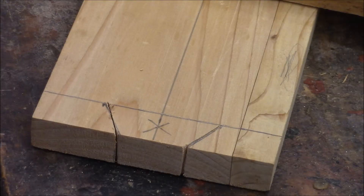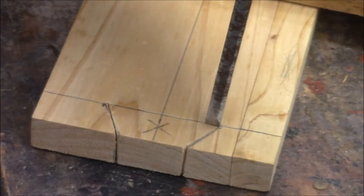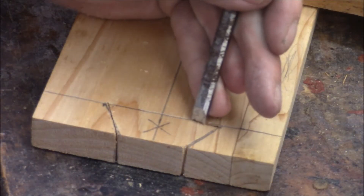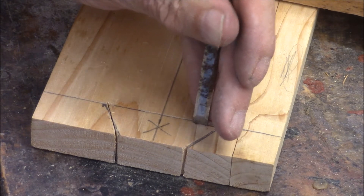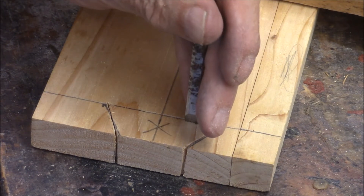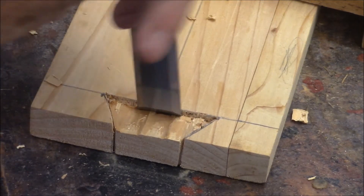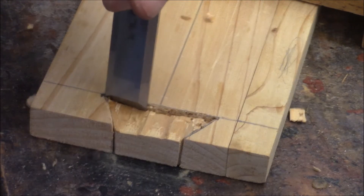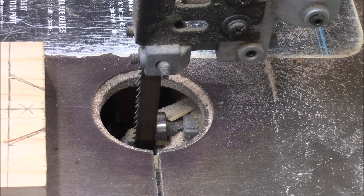What I've got to do now is chip out everything that's not tail. You can do this with a coping saw — I've even done it with a band saw. Here I'll show you how to nibble that wood out with a band saw.